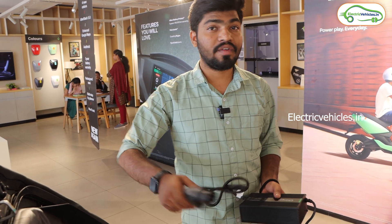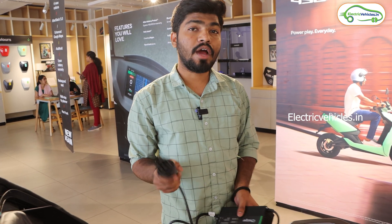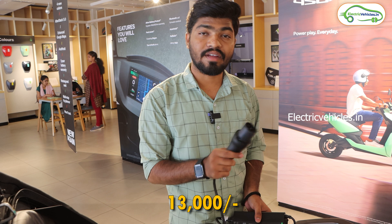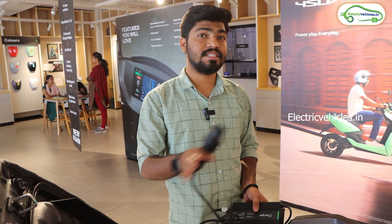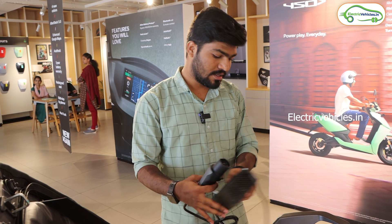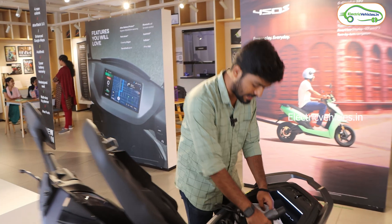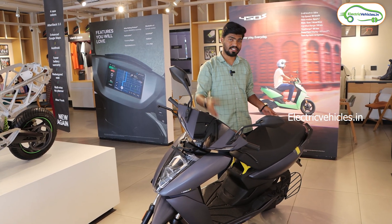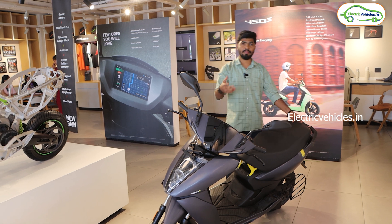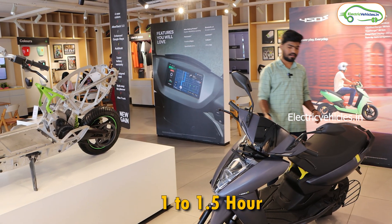If you want to charge faster, you can opt for the 700-watt fast charger by paying 13,000 extra — with this the scooter charges in 6 hours 36 minutes. The Ather 450S also supports Ather fast charging stations, where you can fully charge the scooter in one to one-and-a-half hours.